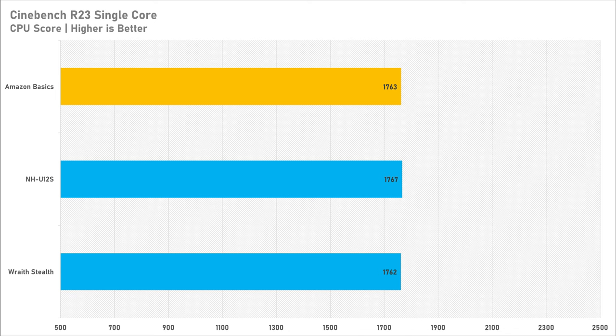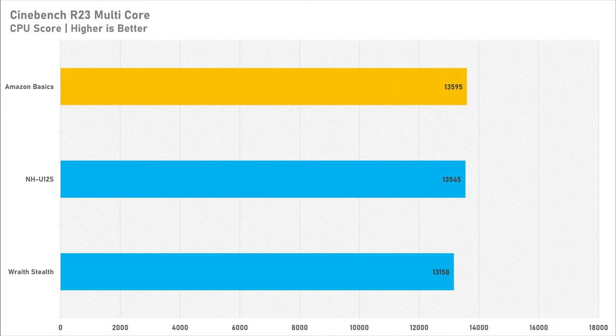Looking at the Cinebench scores, not much changes with single-core performance — it's all within about 1% of each other, so you won't notice any difference there. The multi-core score does slightly go down with the Wraith Stealth, which is expected since the 8600G started to throttle. The NH-U12S and the Amazon Basics cooler are very close to each other — in fact the Amazon Basics cooler scored slightly higher than the Noctua, though it won't make a meaningful difference in work or gaming.